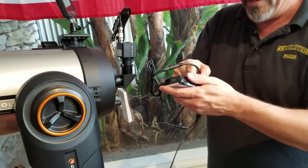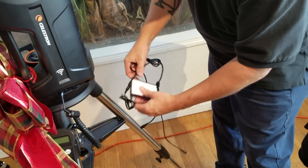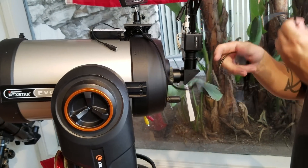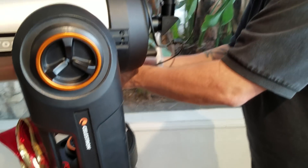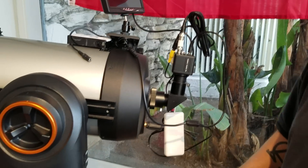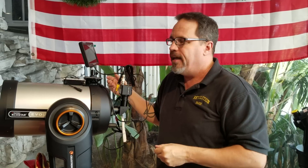Then we have the power. We typically put a little piece of Velcro on the battery pack, and then we have all of the cords: the power cord that goes directly to the back of the camera, and the power cord that goes to the monitor. Looking at the monitor, there's one more yellow cord which is the signal cord. It's similar to old cars before fuel injection — you had fuel or fire. On the Revolution Imager, you have power and signal. Those are the two things: power and signal at the camera, power and signal at the monitor.